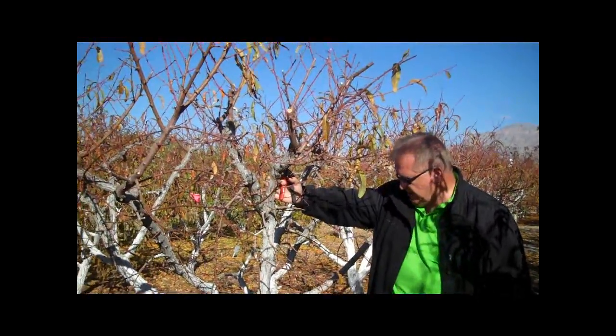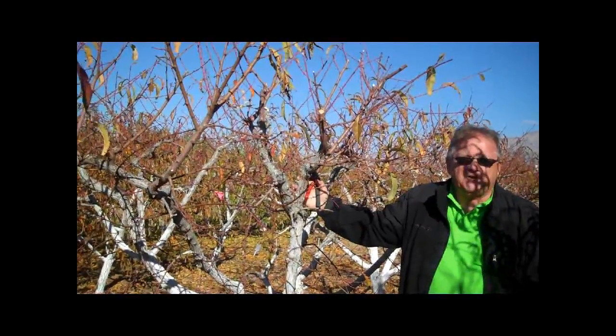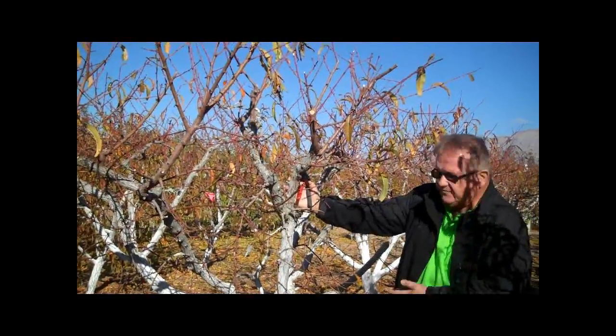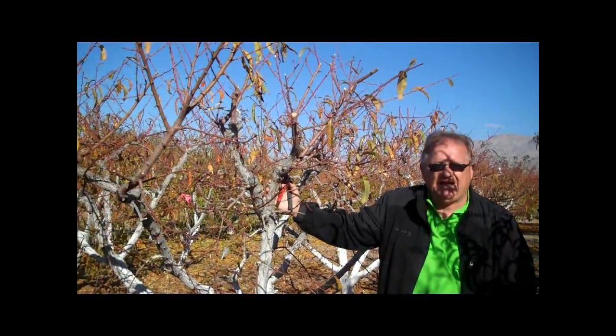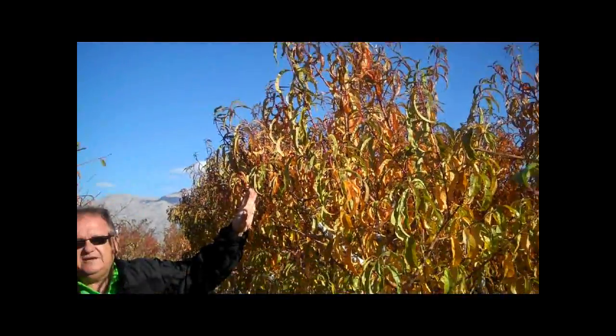I'm in between two peach trees. One peach tree has been lowered — this peach tree is about 15 years old and it has been lowered. The bottom of it has been limbed up so that fruit doesn't hang on the ground. The peach tree to my left has not yet been pruned; we have not yet lowered the height. They're both the same age, and as we go through this fruit tree, we're going to be lowering its height.